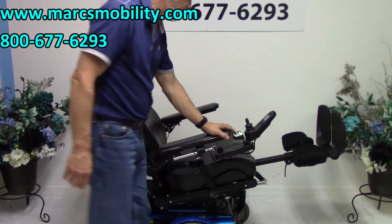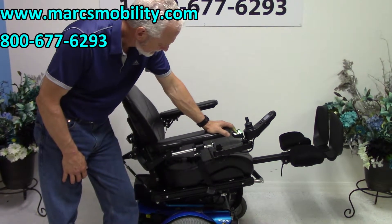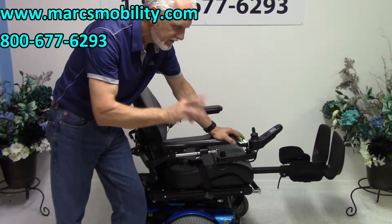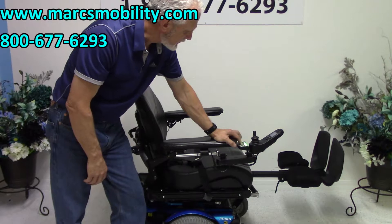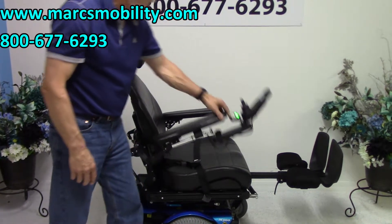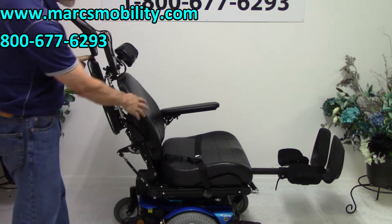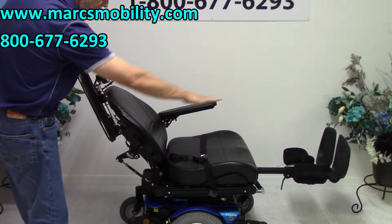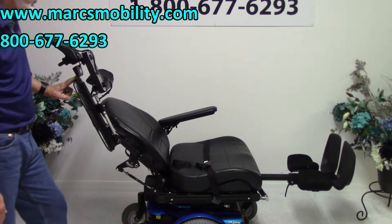I'm going to bring the seat all the way back down. We've covered the electric tilt and the electric legs. The third function is the electric recline. The electric recline is just the back going back by itself — only this portion moves, nothing else.